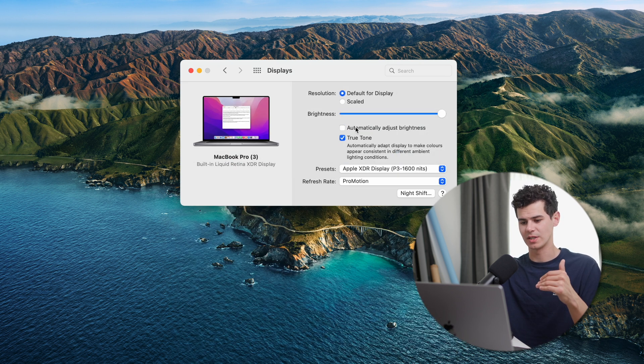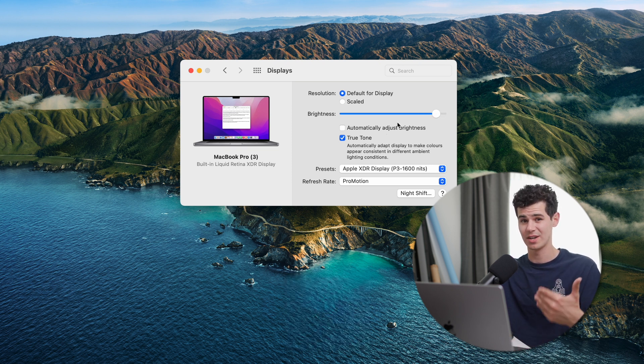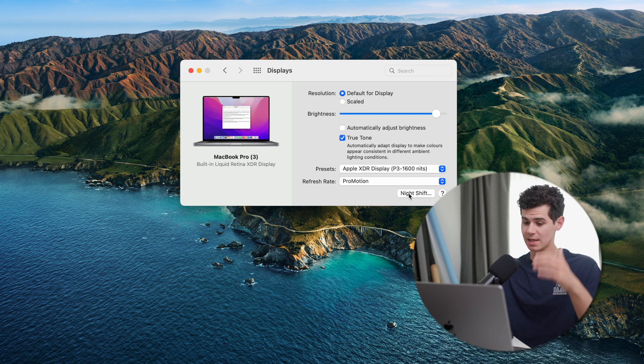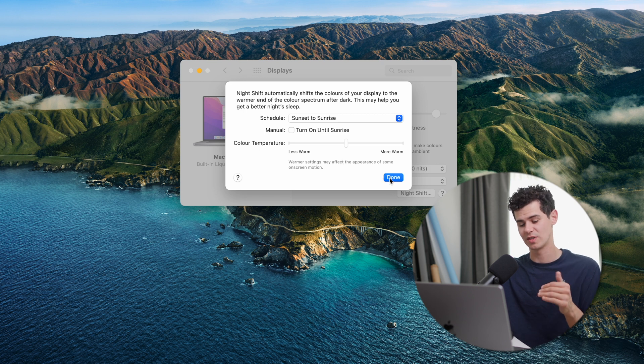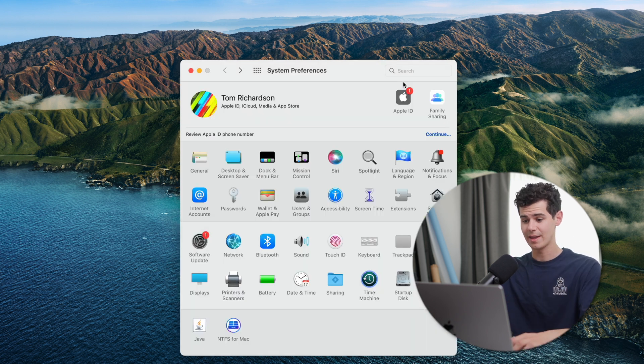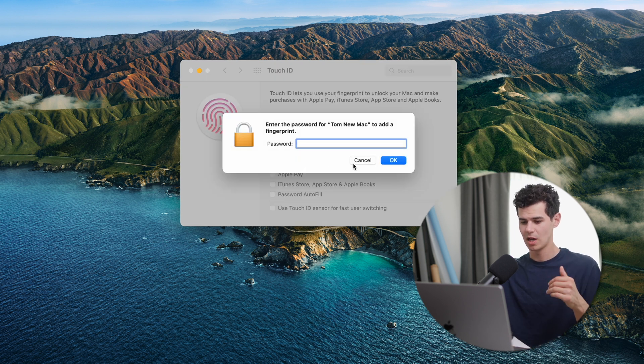In Displays, I turn off 'Automatically adjust brightness' since I prefer adjusting brightness manually with my keyboard keys. Then going into Night Shift, I set it to schedule Sunrise to Sunset — this adjusts the color temperature of the display based on available light, which is great for reducing blue light exposure towards the end of the evening.